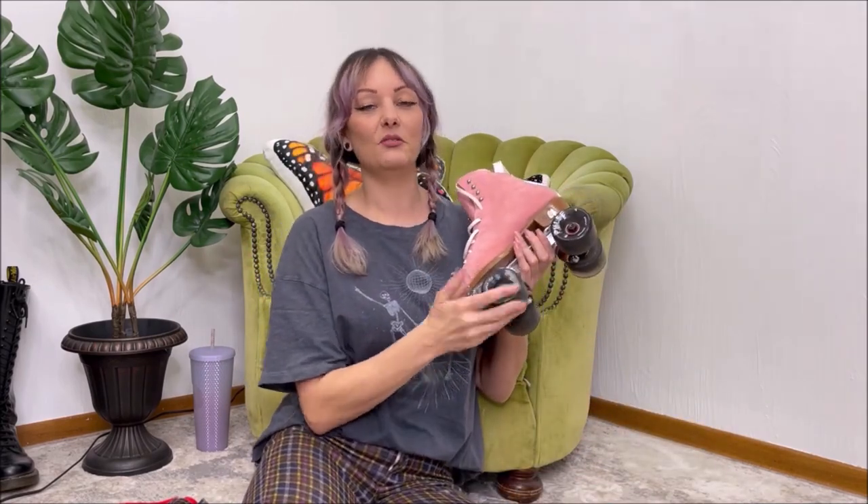Hello, my friends! If you're new here, my name is Tani and on this channel I do all things roller skating, mom life, and fitness. I had said quite a while ago I would review and even compare the Atom Pulse outdoor wheels to the Moxie Gummies.